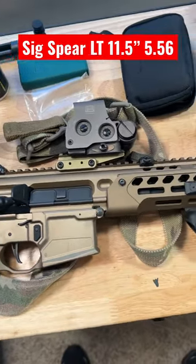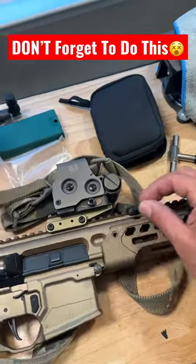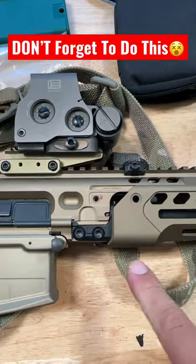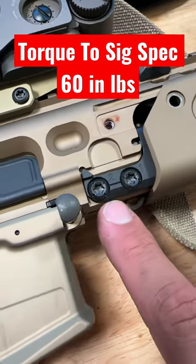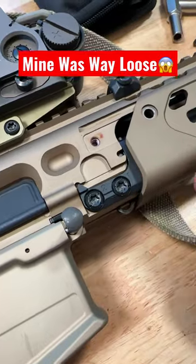When you get your new Sig Spear LT, make sure you do one thing: remove your hand guard screws, then pop your pin up. Slide your hand guard forward and check these two screws right here. You're going to make sure that these bolts are torqued down properly. Mine came loose from the factory, and this is what contributes to the Sig Spear barrel issue where it's bending to one side and not returning to center.